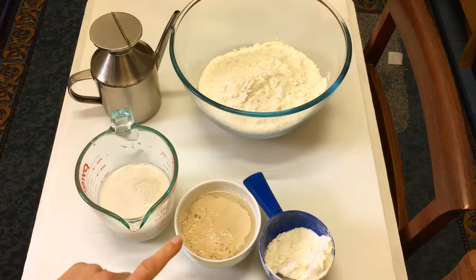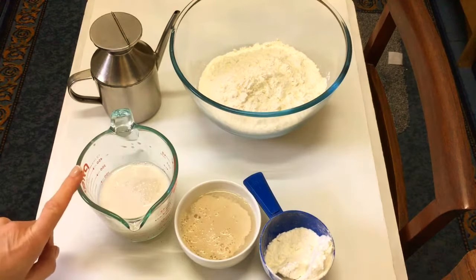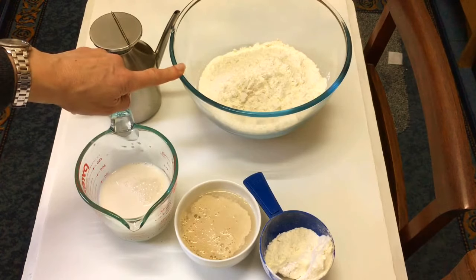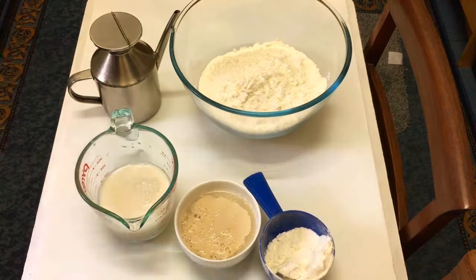For this recipe you're going to need 3 teaspoons of yeast with some warm water, 300 mils of milk with one egg which I've already cracked inside the milk, 3 cups of flour with 1 teaspoon of salt, and some olive oil. We're just going to mix all the ingredients together.